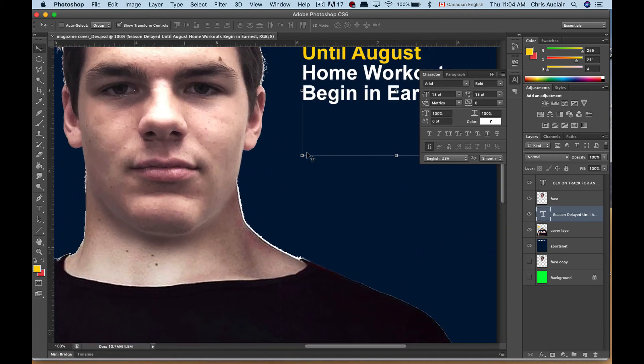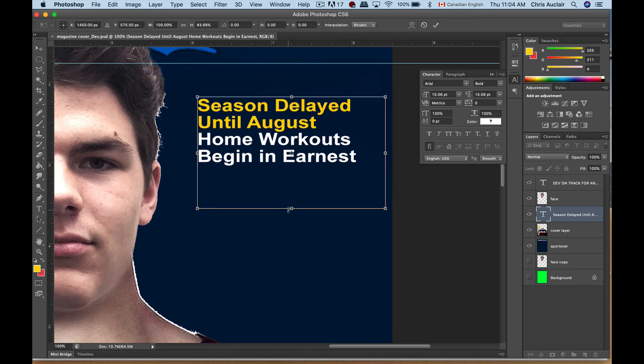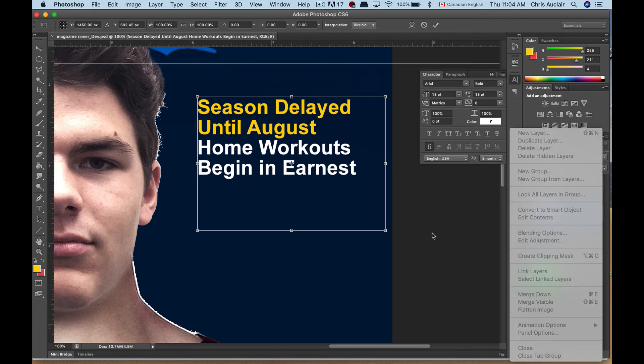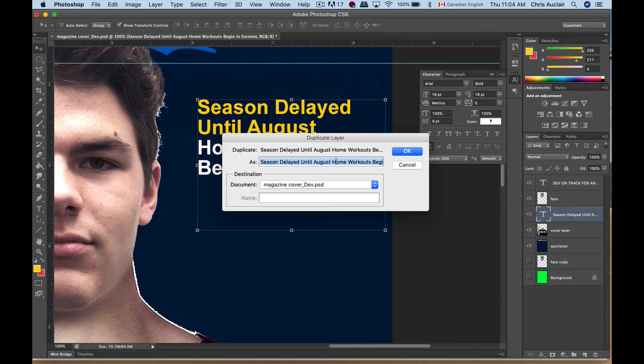Now we're just going to do some final little touch-ups. We've got our headline. Given that I've already formatted this text box, I don't really need to go through those settings again. You can just duplicate this: come over to your layers, duplicate, and make it a new headline.